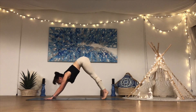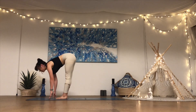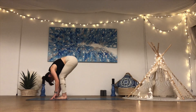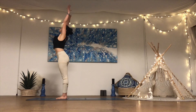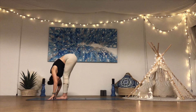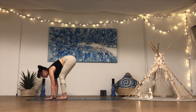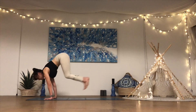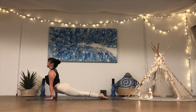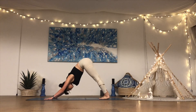Lift the heels, bend the knees, step or float to the top of the mat. Inhale, create space and lengthen. Exhale, fold it down. Inhale, rise up, lengthen into the side body. Exhale, bow forward — tuck the chin towards the chest. Inhale, lengthen the crown of the head towards the front. Exhale, plant the palms, step or float. Chaturanga — squeezing into those glutes and the core as you lower. Inhale, up dog. Exhale, downward facing dog. Take a few moments, come back to the breath.